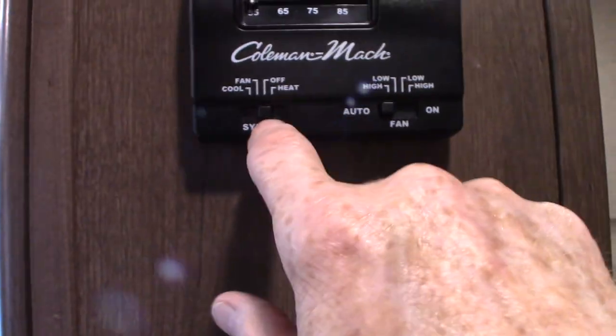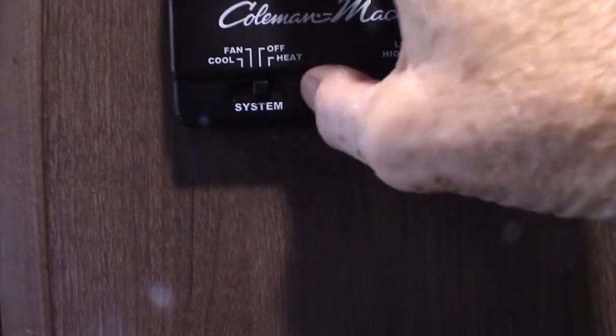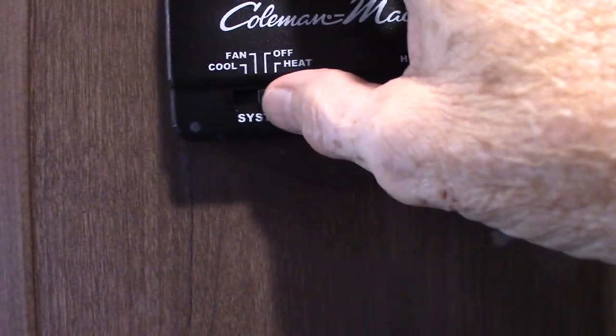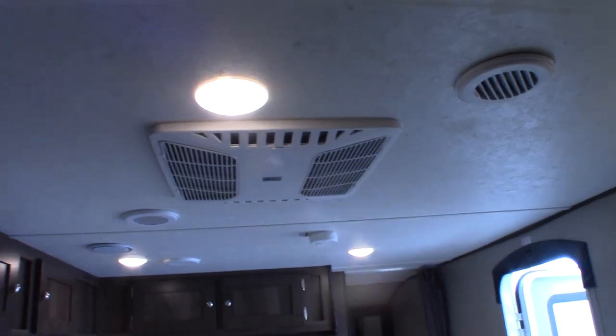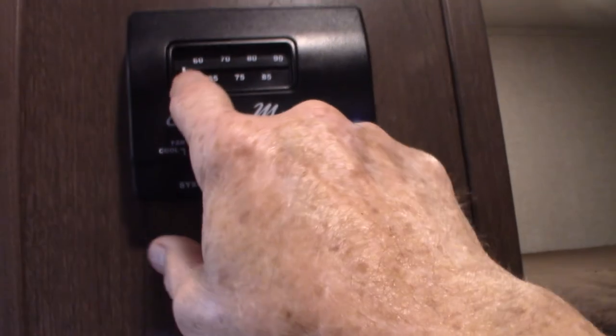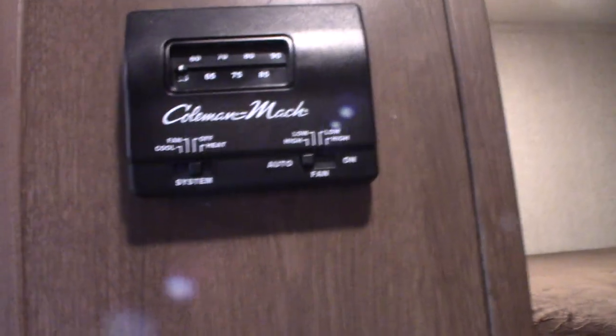This is your furnace, and this is the thermostat — it's very simple, it's analog. Generally keep the fan on auto. Once to the right is heat. Next to the left is fan, which is the air conditioner running without the compressor. Then if you go to cool, you get full air conditioning. Remember you can slide the thermostat back and forth if it won't come on.